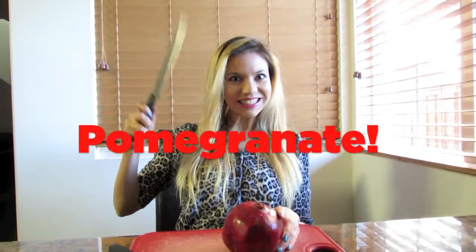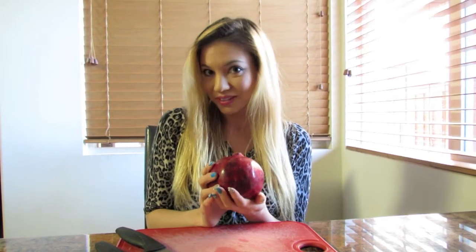So here it is — the wonderful pomegranate. You can definitely already get this from supermarkets, deseeded in packages, but of course that's not as fresh as it can be. So today I'm going to show you how to cut it open. Let's get started!